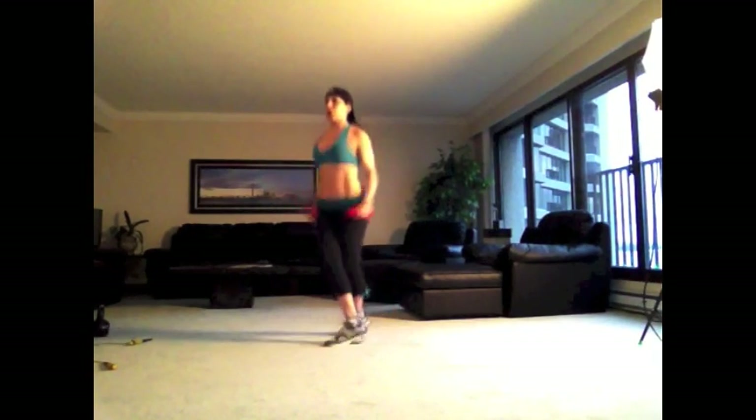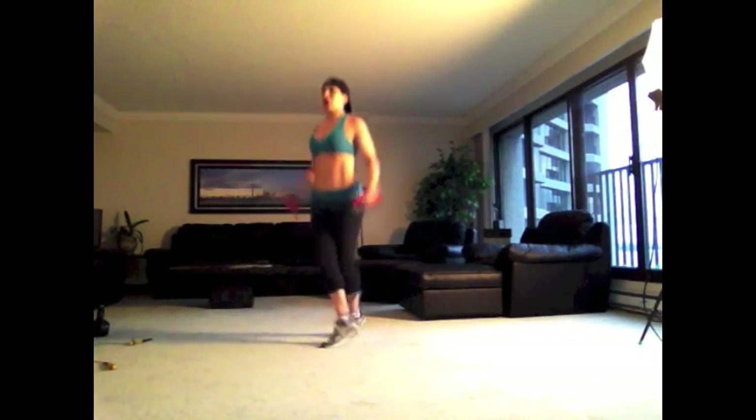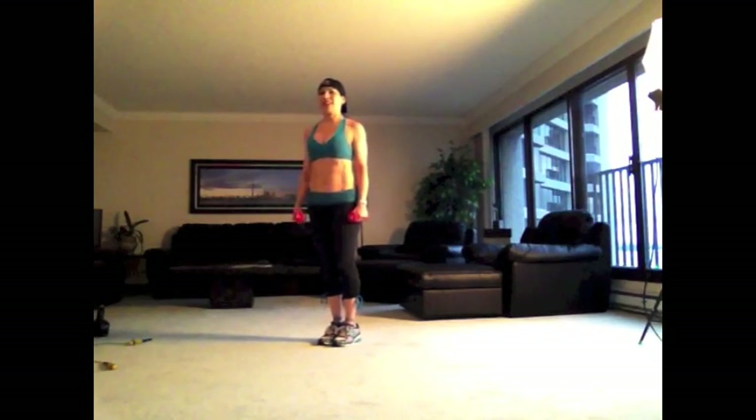Whatever you choose to do, I want to see you do as many as you can in 30 seconds. Come on, let's go. All out. You're almost done. Rest. Play it again — do it two more times through.